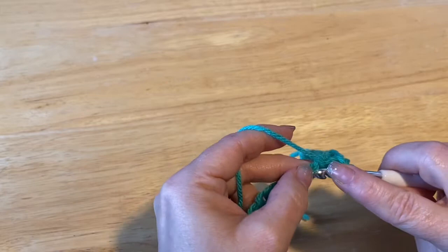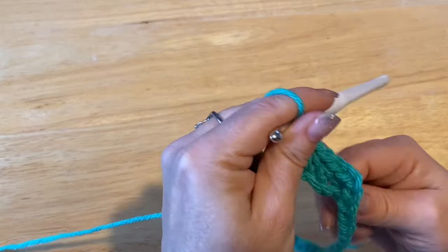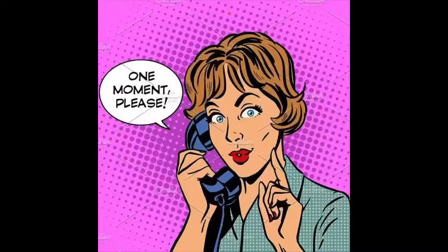That first stitch is going to look a bit distorted — kind of loosey-goosey. That's okay, because when you do your tail it'll be fine. So 40 stitches all the way around. Do not count that chain two as a stitch — you're just counting the stitches. And meet me back.